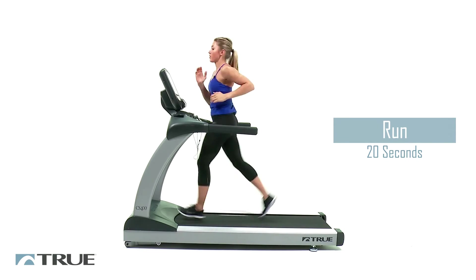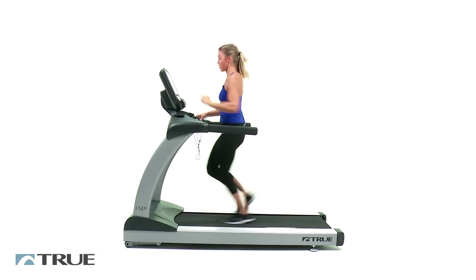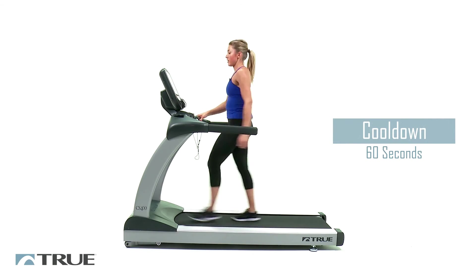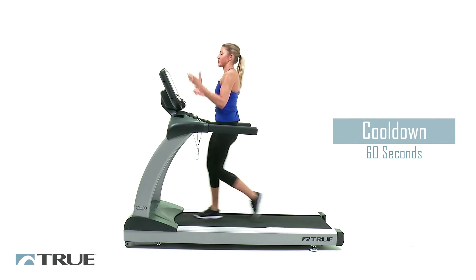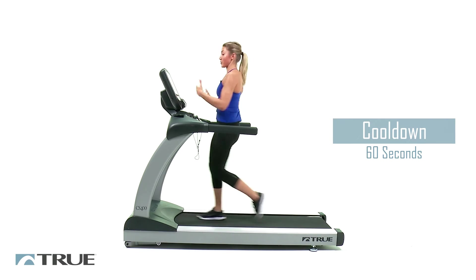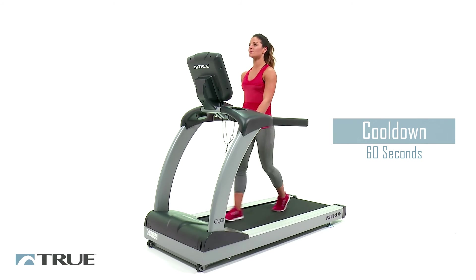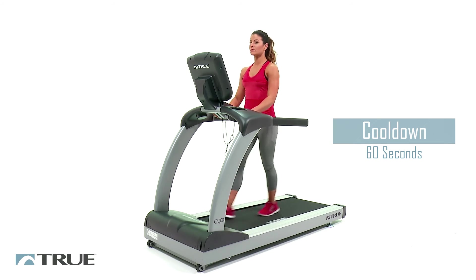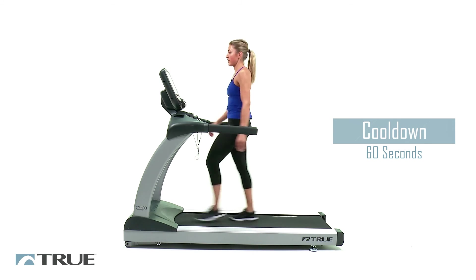3, 2, 1 — slow it all the way down. Back down to 3. Right here, you're going to stay here for about a minute at 3 on your speed, just to let that heart rate come back down. This is where you're probably going to start sweating like crazy. Give me a few more breaths.